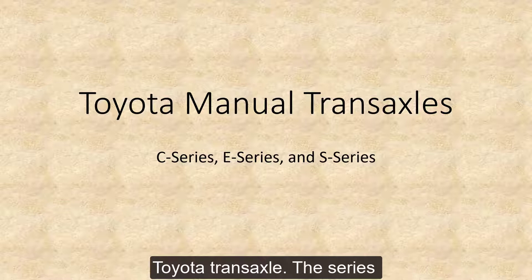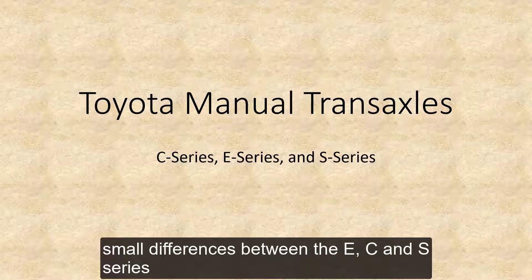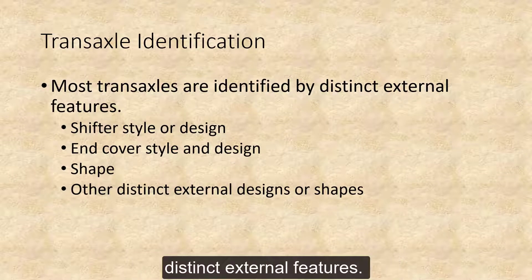The series uses a C-Series transaxle for most of the procedures. There will be short videos that show the small differences between the E, C, and S-Series transaxles that I have to work with. Most transaxles are identified by distinct external features.